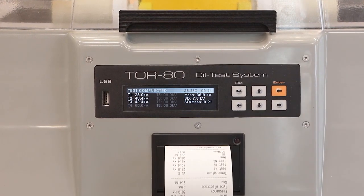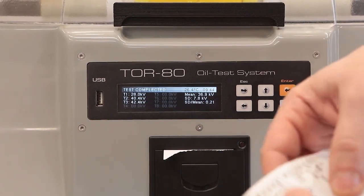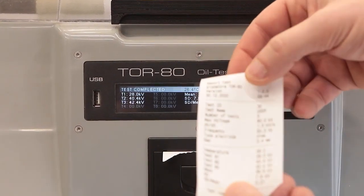The breakdown voltage measurement error does not exceed 1%. This precision is achieved through technologies developed by GlobeCore and new industry standards.